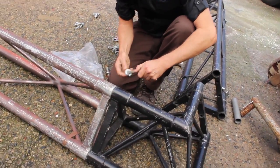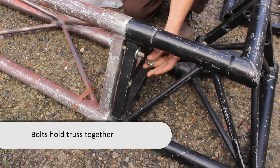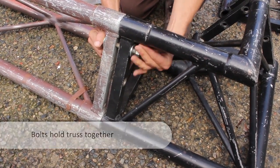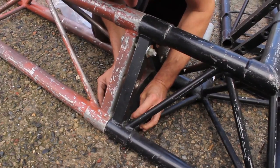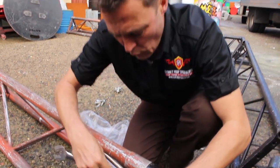Putting the tri truss together, you put in three spigots and close that up. These go in at the three points — you've got two at the top and two at the bottom. You're going to need two spanners: one to hold the nut and one to turn.